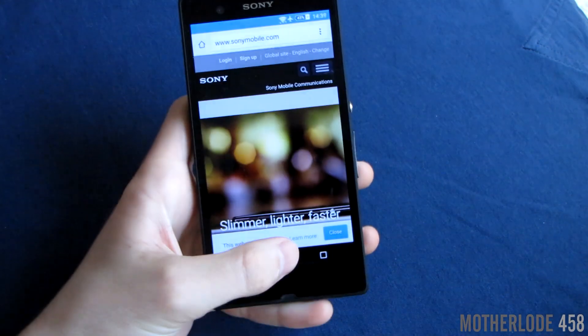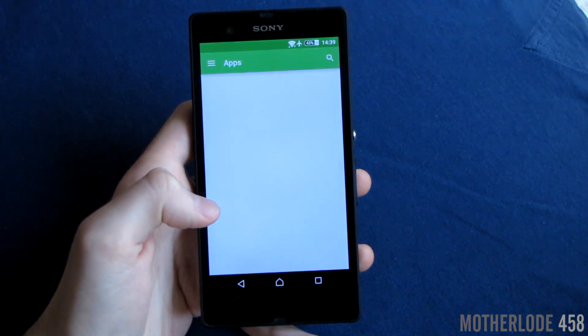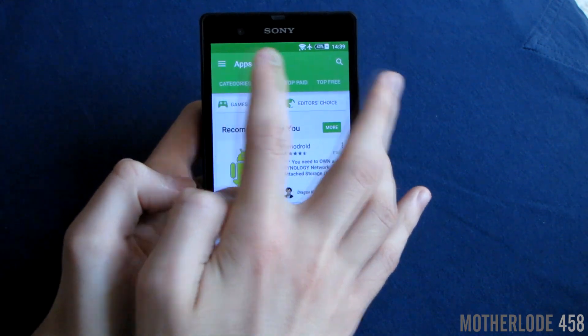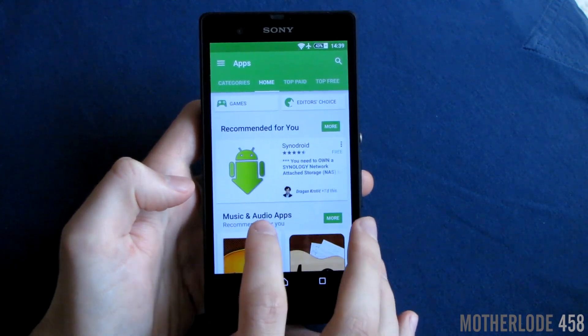The notification bar changes colors depending on the surrounding dominant color, and it also changes when you switch apps. Just take a look here on the Google Play Store — it's turned green just like all the surrounding color.